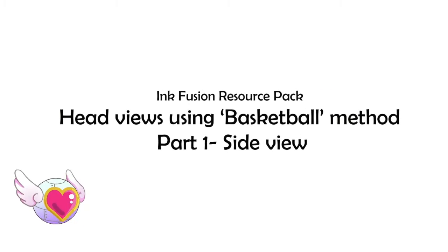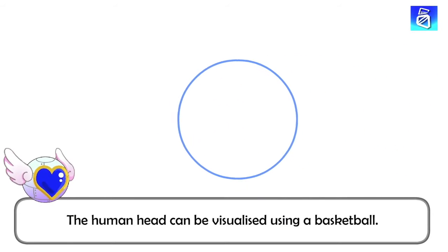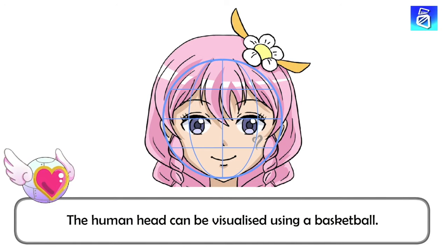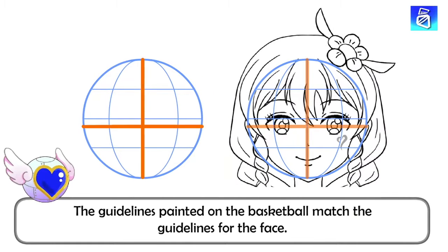Hi Infusions, let us learn how to draw head views using the basketball method. Part 1, Side View. The human head can be visualized using a basketball. The lines on the basketball match the guidelines for the face.